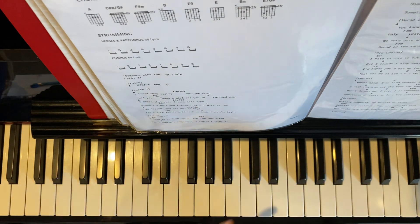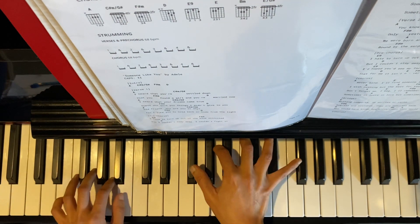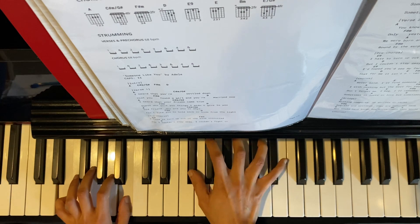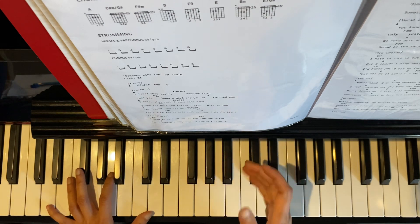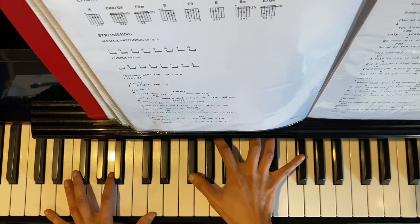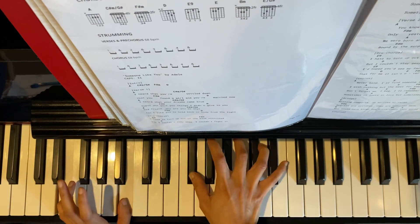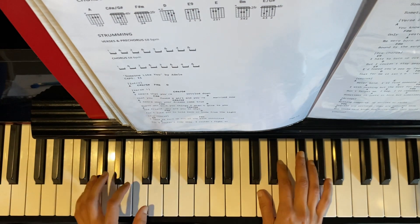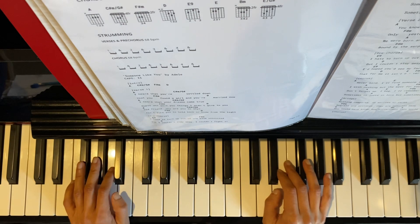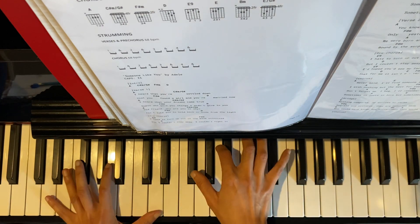Let's go straight to the chorus, one more time. So let's look at the pre-chorus accompaniment without me singing in the background — just pure piano.